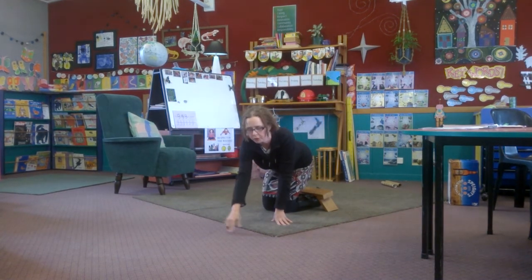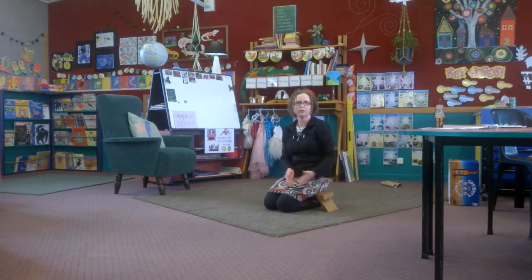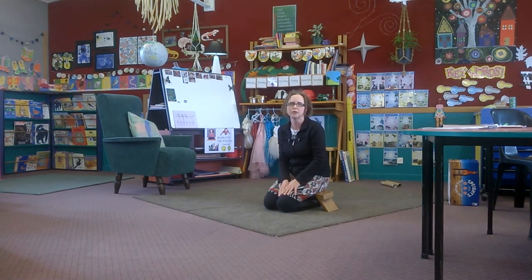You can lean forward if you want to work with a particular student, and obviously you could just sit on it with your knees in front if you want to use the stool in a more traditional way.